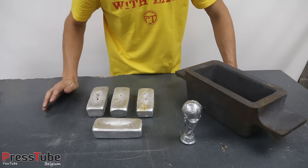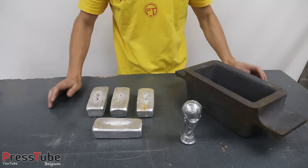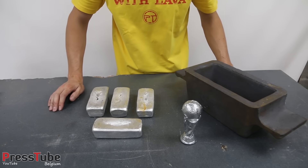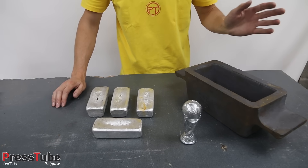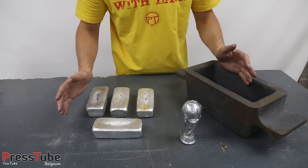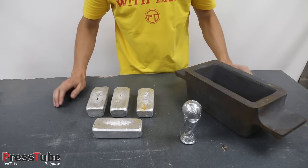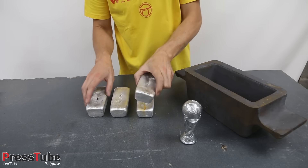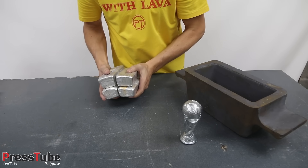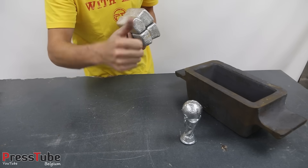I'm going to put the gallium on that larger slab of aluminum and see what happens. This video is inspired by the Backyard Scientist, who did a video with gallium and aluminum not so long ago and the result is quite astonishing. I'll link his video in the description below — be sure to check it out. Now let's take these ingots to the melting furnace and start melting some aluminum. Sit back, relax, and enjoy the video.